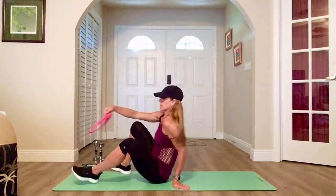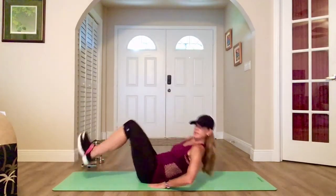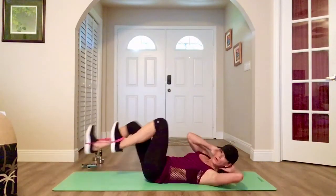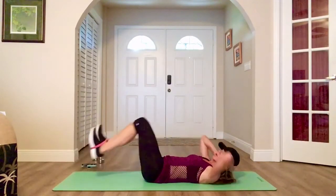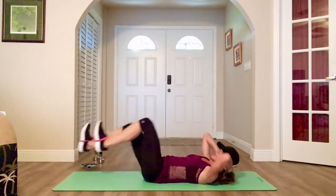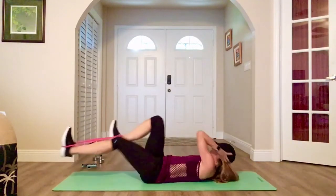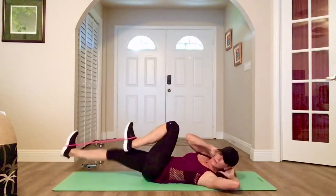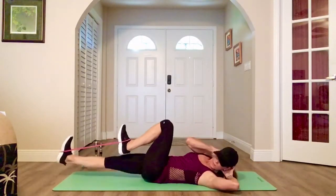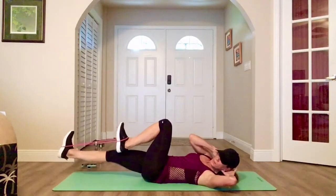Down on your back. Band under your feet again — bicycle crunches. Start at 90 degrees, flex your feet. The harder the band, the harder the exercise and the more resistance. Flex and rotate, rotate — elbow to knee, opposites. Kick out straight and low.